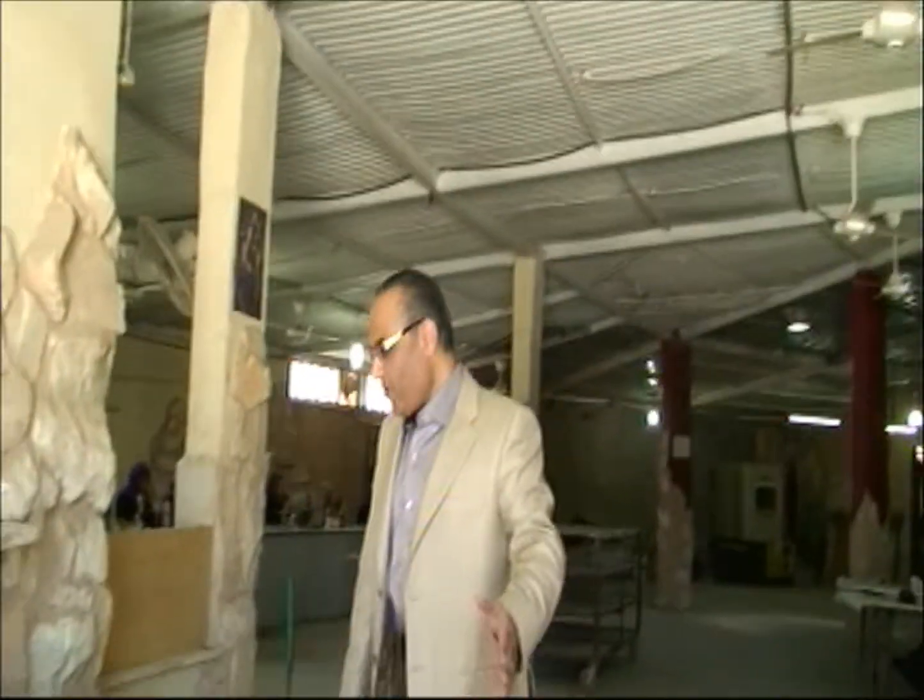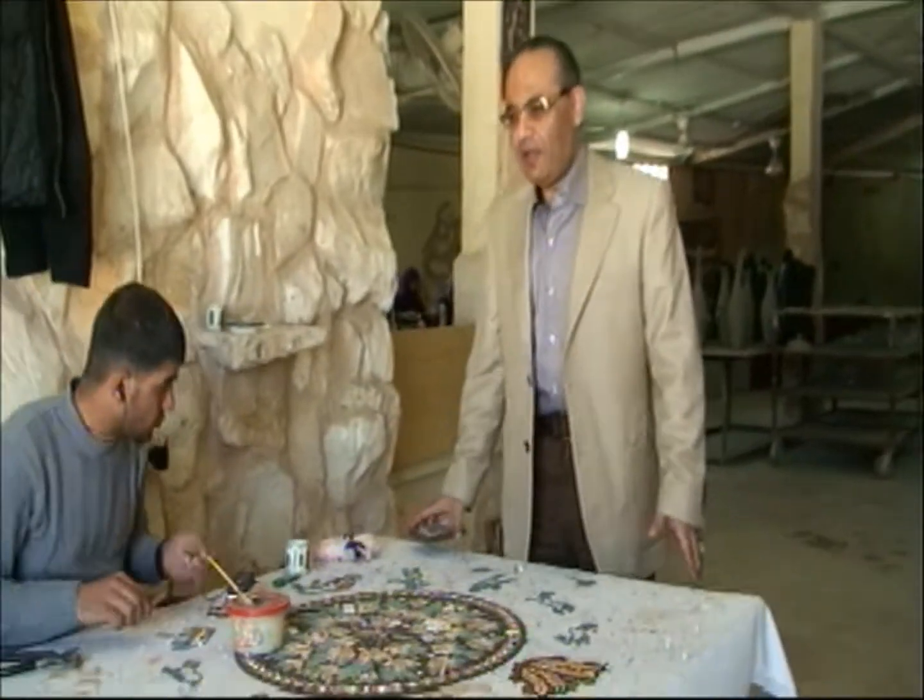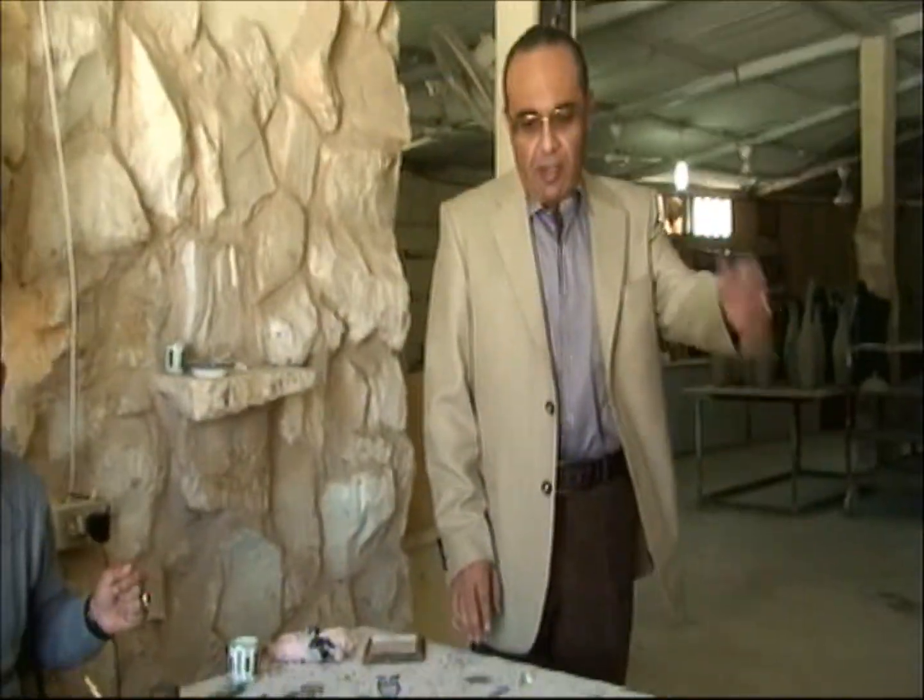Sure, I'll train you how to make it. Basically, there are three schools of mosaics that were established worldwide. The first was in Italy, the second in Tunisia, and we were the third school in the world.